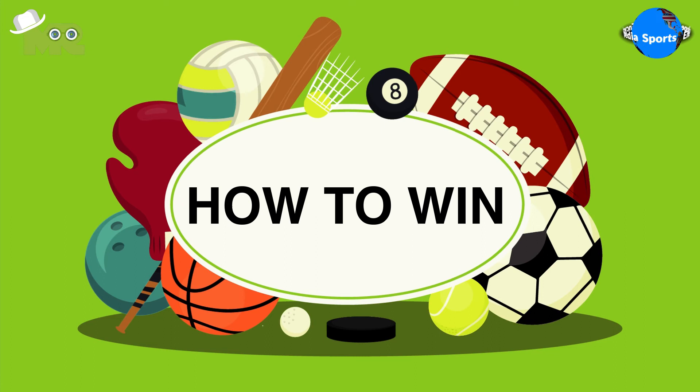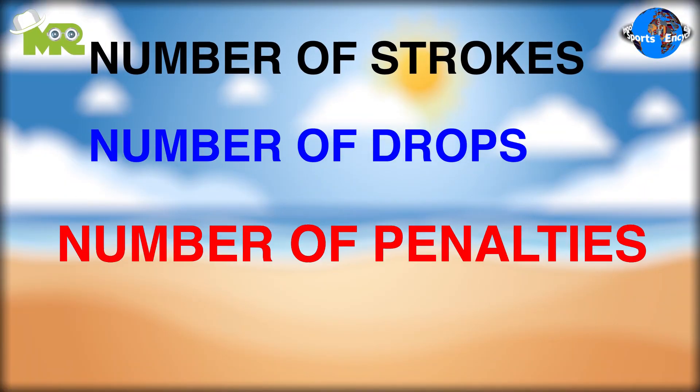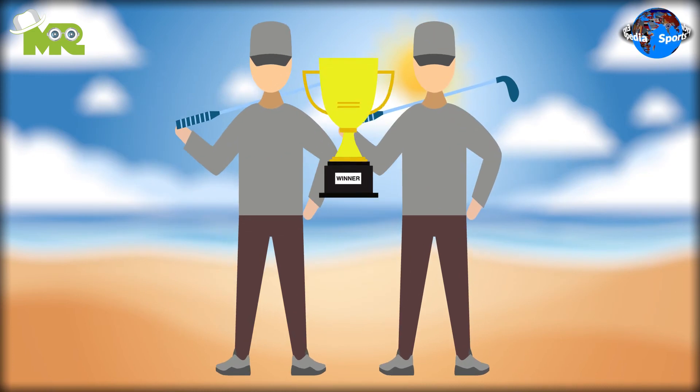How to win beach golf: there's a scorecard for each team that records the number of strokes, number of drops, number of penalties, and a team recap is noted down. At the end of the game, the team with the lowest final score is the winner.